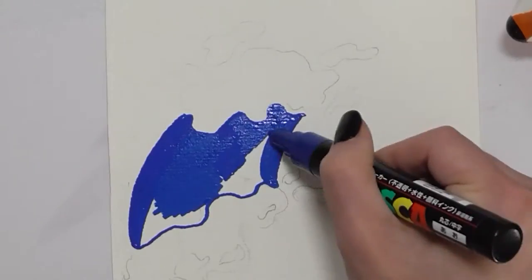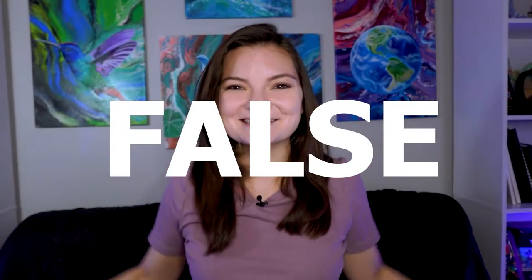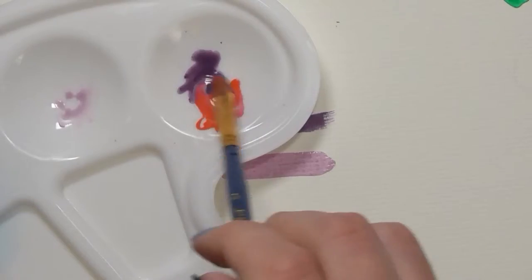True or false: Posca pens are only good for painting bold and simple illustrations. False! There are a variety of ways to paint with Posca pens, and I've come up with at least 10 that you can use to create a range of effects in your Posca pen art.